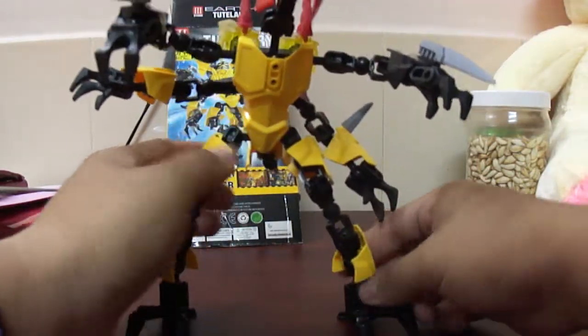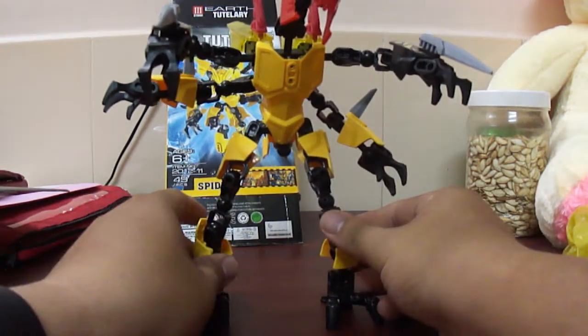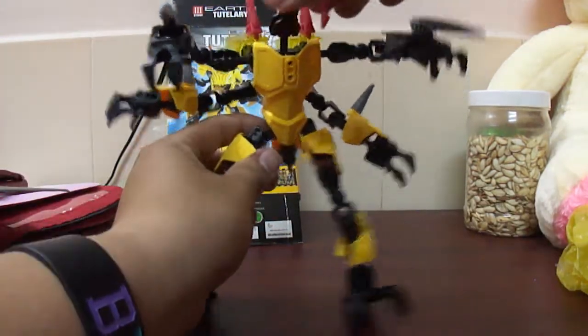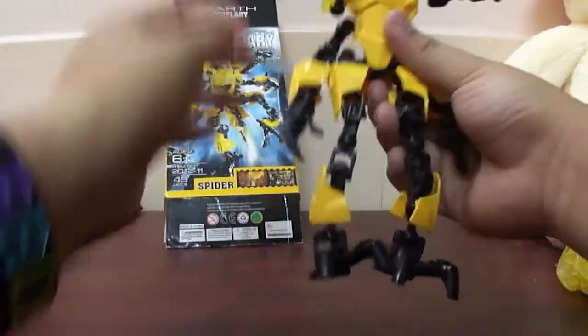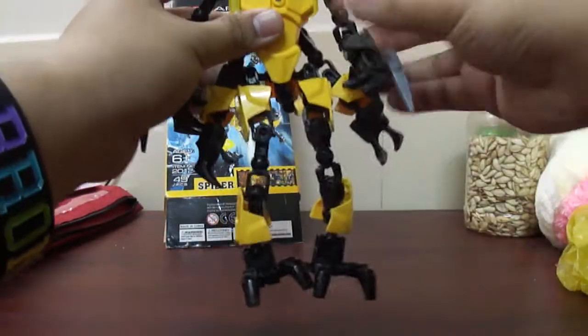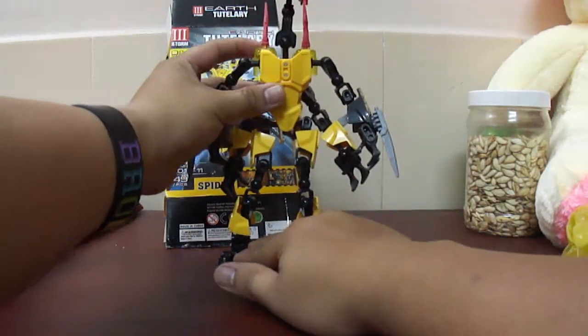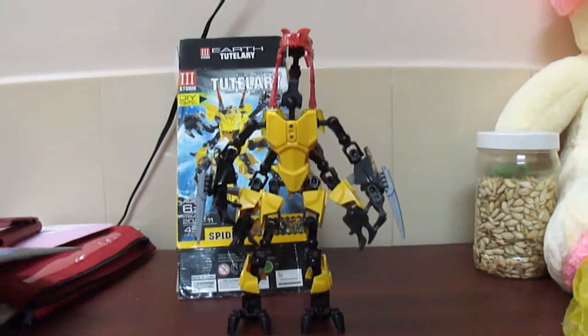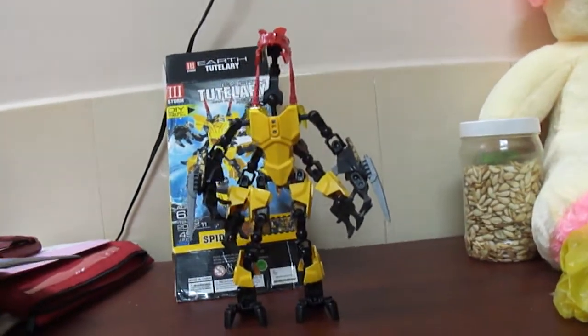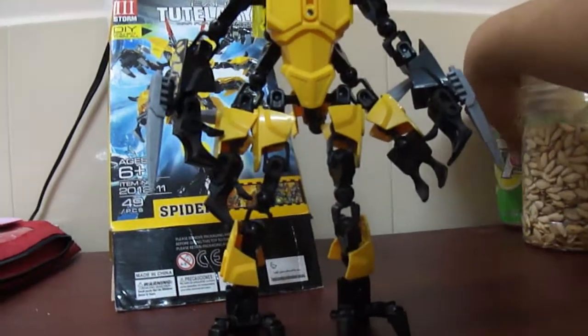He's pretty decent. He does feel loose at some point, and you guys can see his whole body. He stands up really tall. Let me see how tall I can get this guy standing up. He is pretty damn tall.